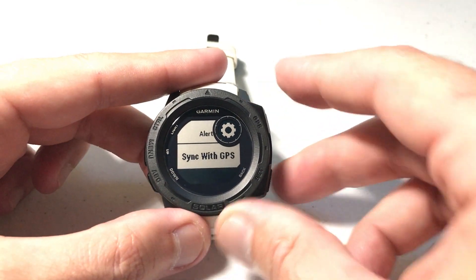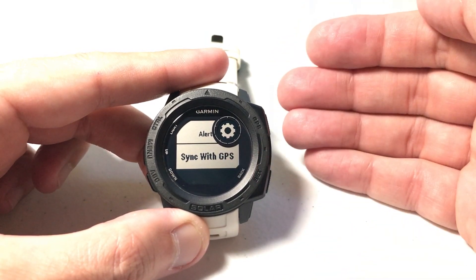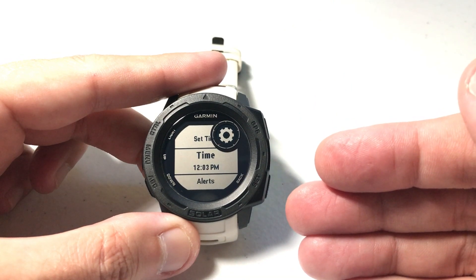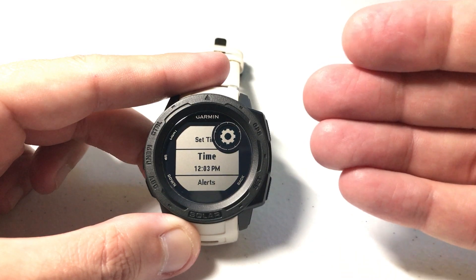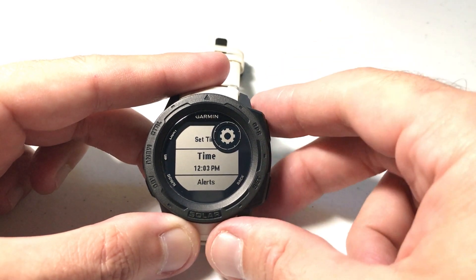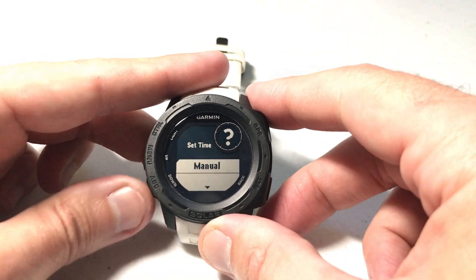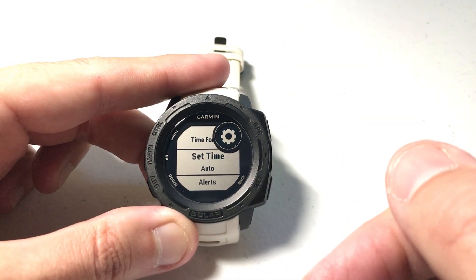The other option you have is at the very bottom where it says Sync with GPS. You can press GPS and it will connect your GPS and set the time for you, which might be a little bit easier than the manual option. Honestly, I don't really know why anybody would use Manual — if you've got a valid reason, post it in the comments and let everybody know. I'm going to switch mine back to Auto: on Set Time, go to Auto, press GPS to select Auto, and now I'm successfully ready for daylight savings time.